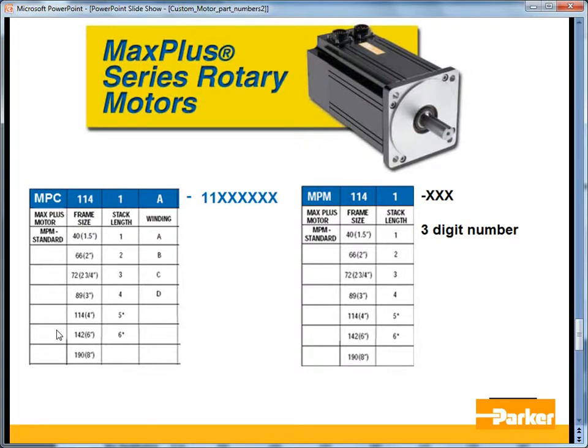Presuming this is a new motor, you should have received the specifications from your Parker Automation Technology Center distributor, including the current, resistance, inductance, rated speed, etc. If you don't have those, you may contact your ATC. If it's an existing motor with a non-standard winding and it's a proprietary motor, you'll need to contact the machine builder for those specifications. If you're not sure whether it's proprietary, you can contact the factory or your local ATC.